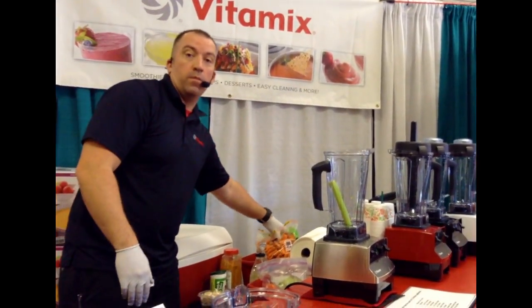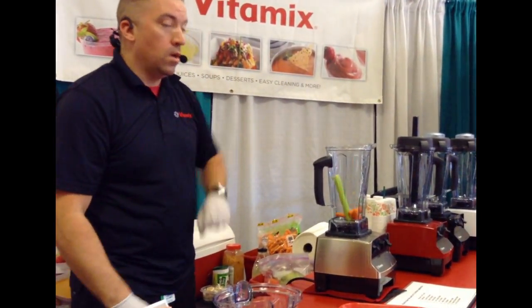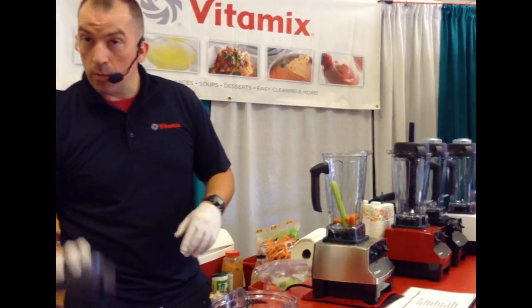With the Vitamix, I'm going to make a hot soup in a minute and a half, two minutes at the most. I'm going to do it using all natural ingredients and they're going to remain raw.